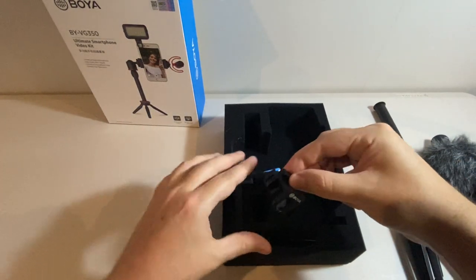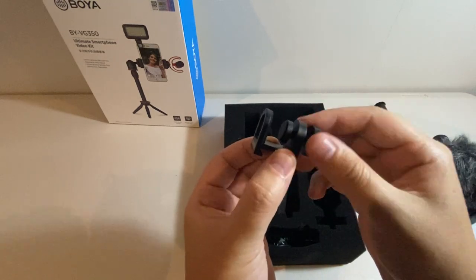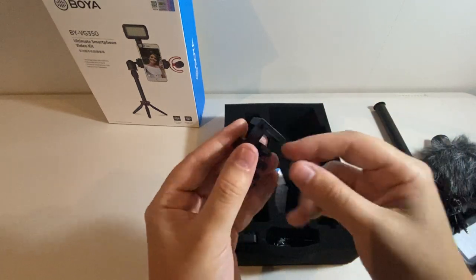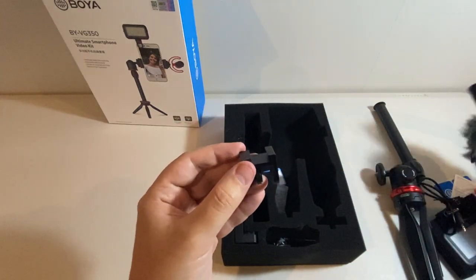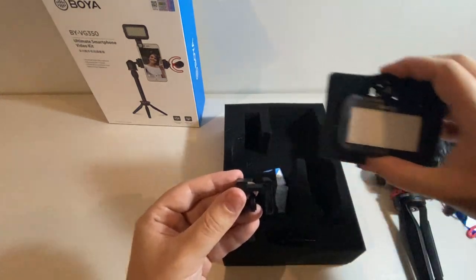Next we have our clamp mount. This one actually clamps onto the phone itself to allow the secondary connection. So on the first mount we might have our microphone, and on the second we might have our LED.